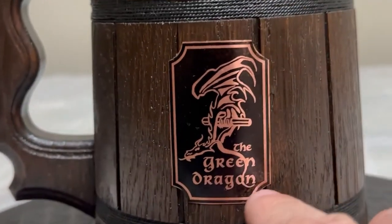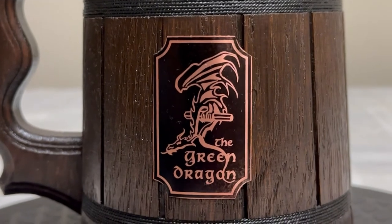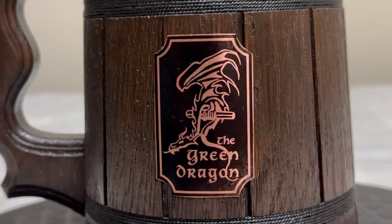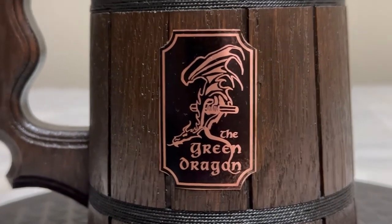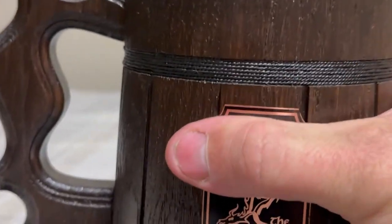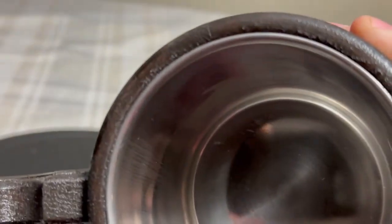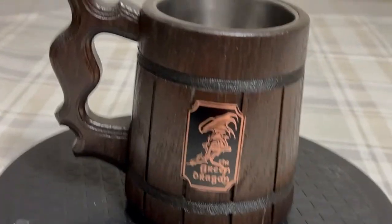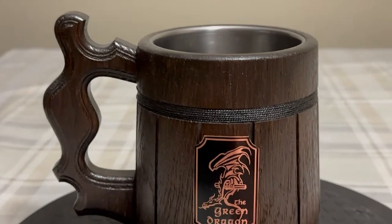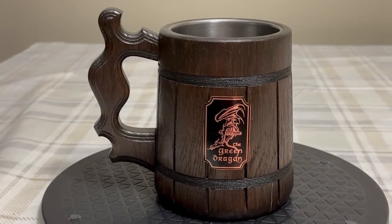And this here, it's not a sticker, but it's a metal piece that's glued on — metal, I believe. It's a pretty cool mug. I'll show you the inside — metal insides, or stainless steel. Very cool. So this is the Green Dragon Inn beer mug. Pretty cool.